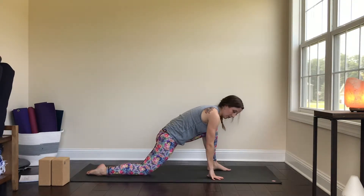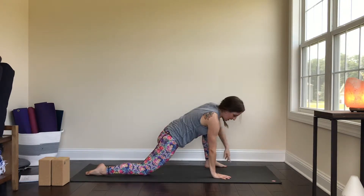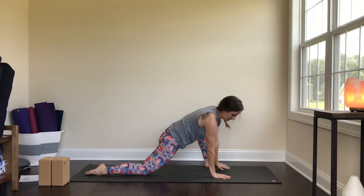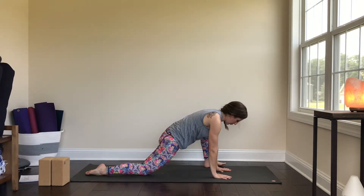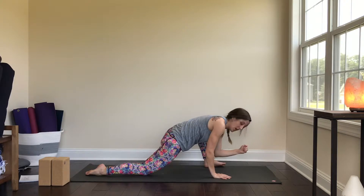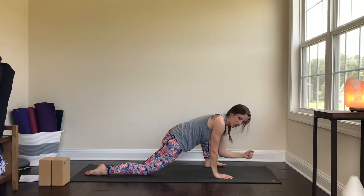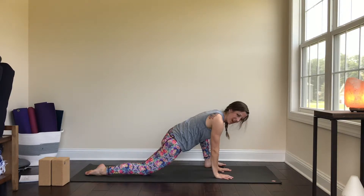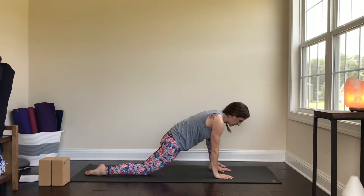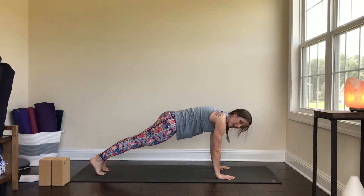Come back into your low lunge and heel-toe that left foot to the outside edge of the mat. Bring the left hand inside of the left foot and let that left knee come out a little to come into a lizard stretch, rocking onto the outside edge of that left foot. If you need more, you can come onto your forearms on the mat, or use a block to rest your forearms if the floor is too much.